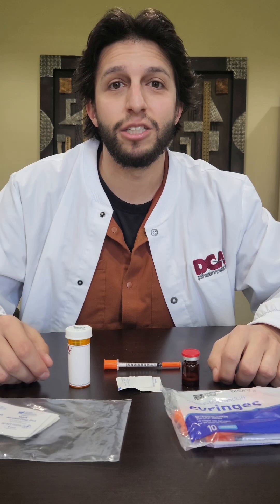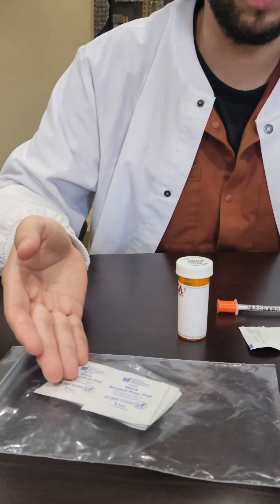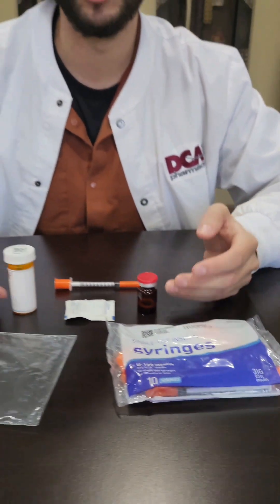Hi, my name is Josh. I'm going to show you how to do a subcutaneous injection today. Inside your package, you will find your alcohol swabs, your syringes, and your medication.